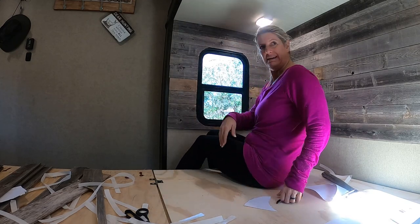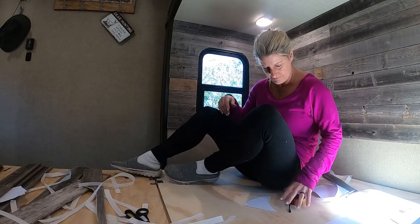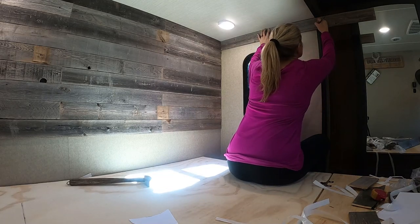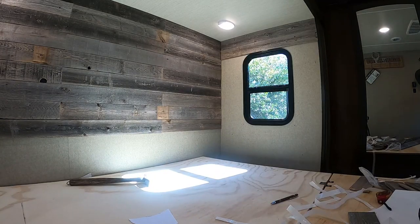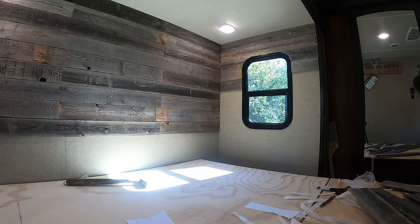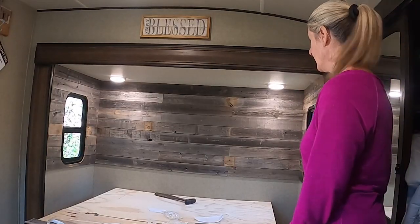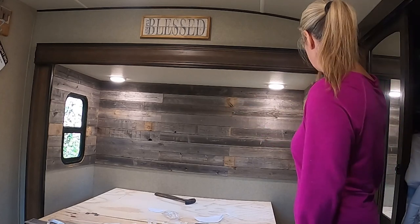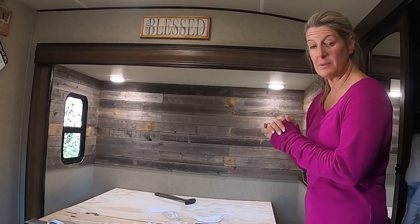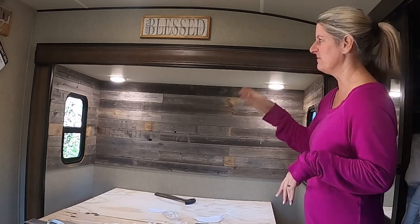Now we're going to go to the other side and then we'll be finished with this project — this part of the project — and I've got a mess to clean up. I just went ahead and busted it out finishing up this side. I'm really in love with how this looks. I've got some trim that I'm going to put on the front edge of this. I need to go get a sanding block and mix up a little bit of stain paint and finish it up.